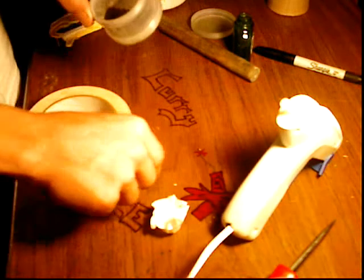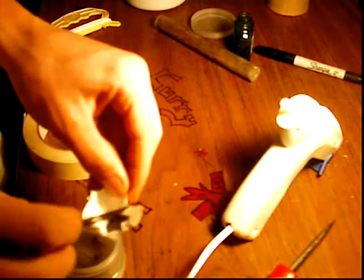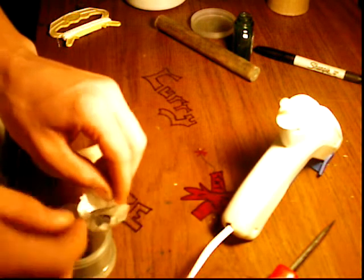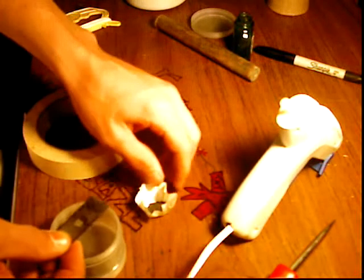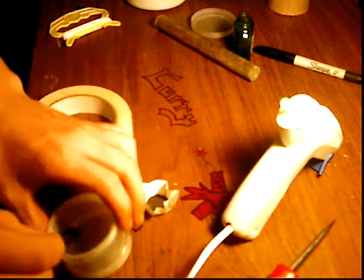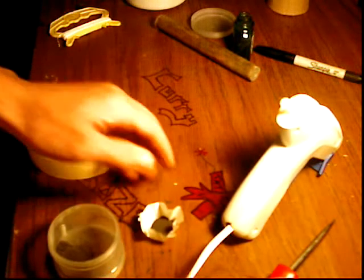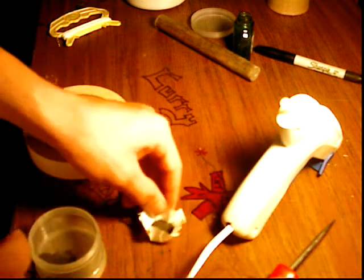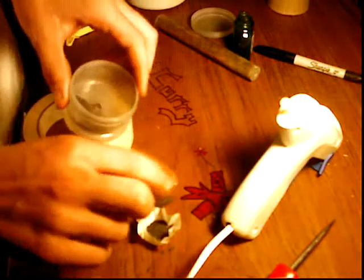I'm just eyeballing it — I don't have a scale. This is a small shell, so maybe another half scoop or something. A little extra — it won't blow up. It's so small.